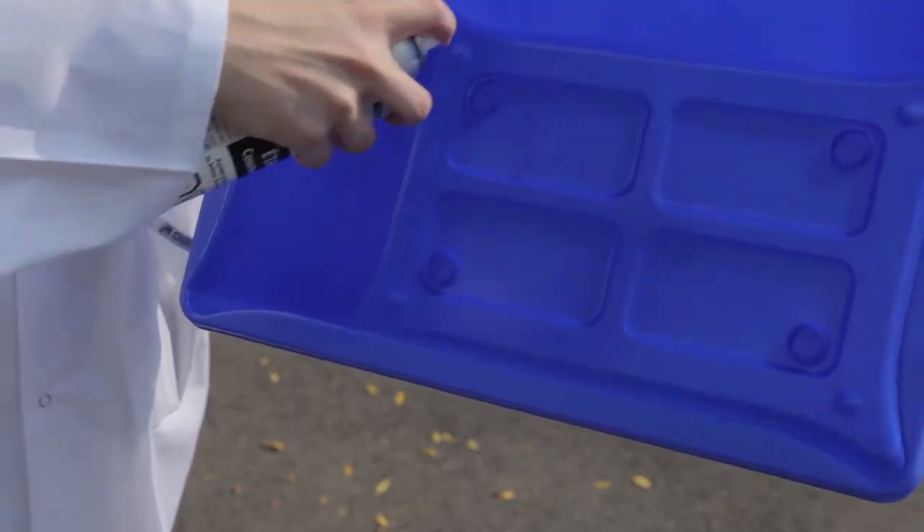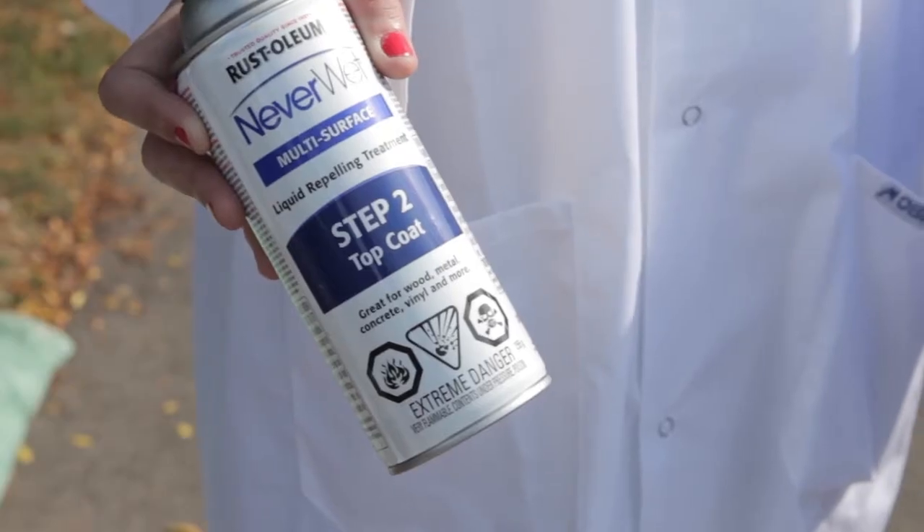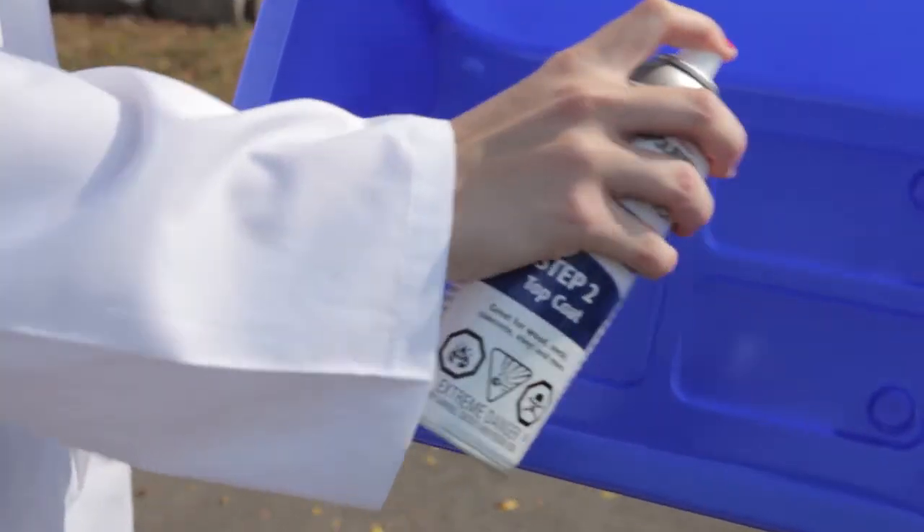First, the base coat — a nice even spray back and forth. Let it set for half an hour or so. And then the top coat. Again, nice and even. And we let it dry overnight.